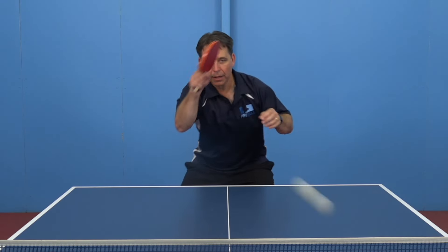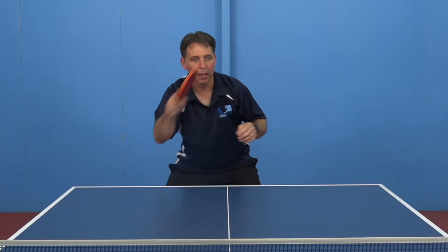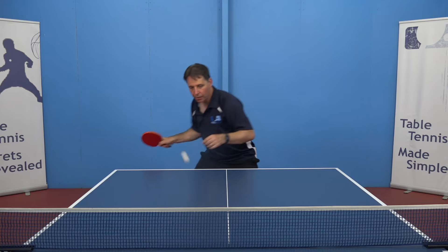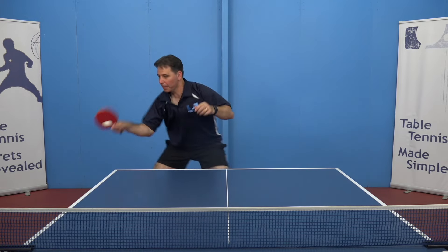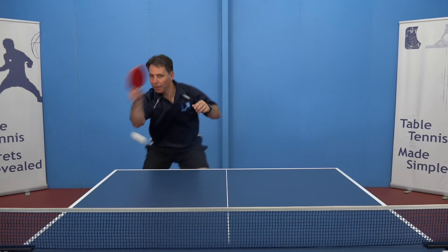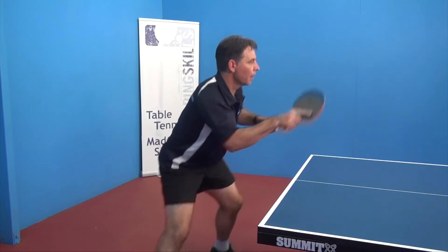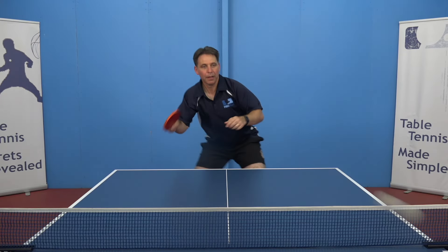To practice hitting the ball in the hitting zone, get your partner to control the ball to one position to start off with. Then, as you get more comfortable, you can start to get them to move the ball around in a pattern so that you know where the ball is coming, but you need to move to get to that hitting zone.